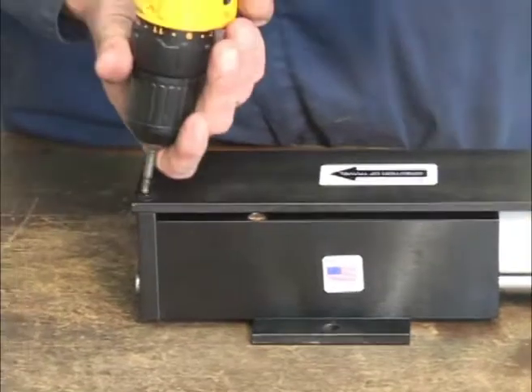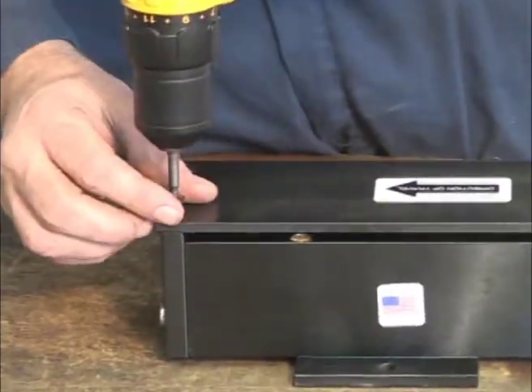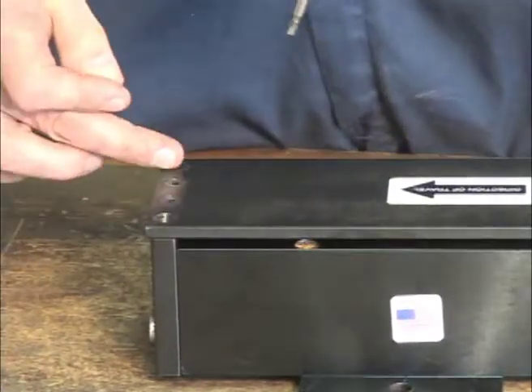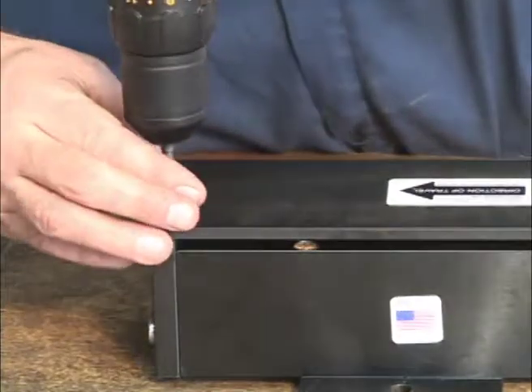To begin, we remove the cap screws located along the top surface of the transporter using a 5/32 inch Allen wrench. For Model 320 units, use a 1 1/8 inch Allen wrench.